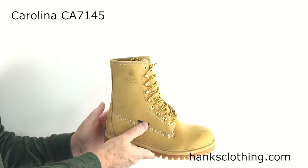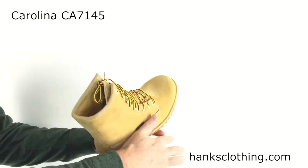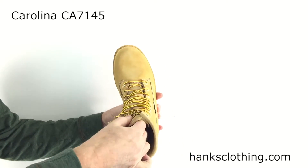It's got your speed laces at the top there, just a plain band on the top, and it does have a nice padded tongue on it.